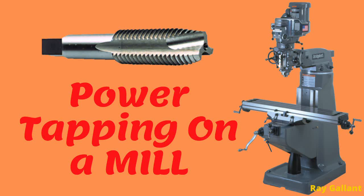Power tapping on a mill. In this video I am going to demonstrate the proper techniques to power tap on a milling machine. We're going to assume that you already have your hole pre-drilled to the proper size for tapping and also chamfered.